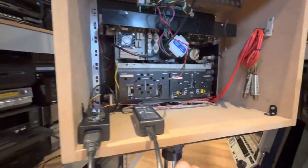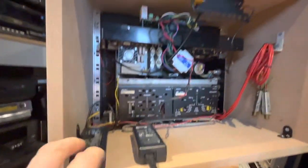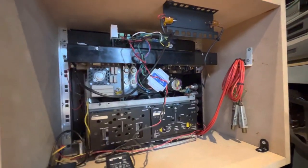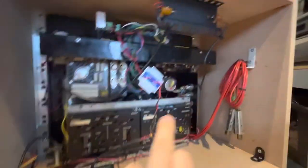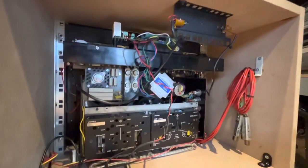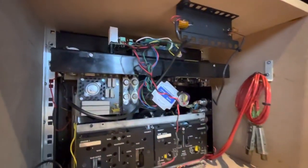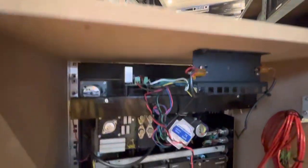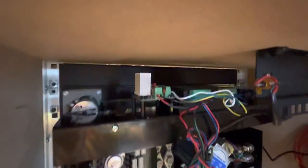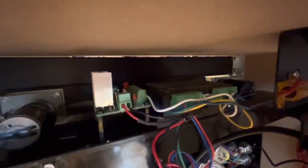I replaced the big bulky power supply with a very cute little 5-amp 12-volt power supply. But then the motor wouldn't run, so we replaced the motor with a stepper motor. The stepper motor is driven at 24 volts, and that has replaced the main drive of the machine with a speed control so we can match it exactly to the film. There's the stepper driver motor, the power driver, and the controller.